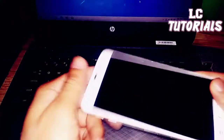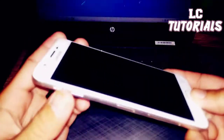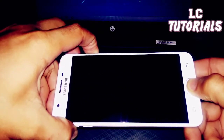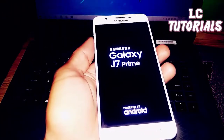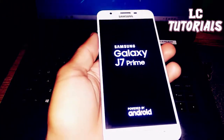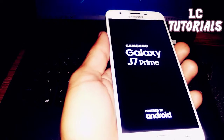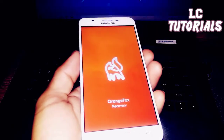First, put your phone into recovery mode by pressing the Power button, Volume Up, and the Home button at the same time. Just wait until the device boots into recovery mode — it depends on what type of recovery you've installed. In my case, I installed Orange Fox Recovery.